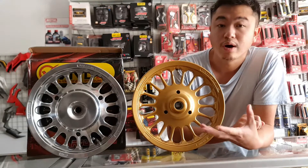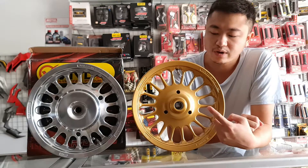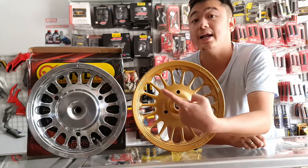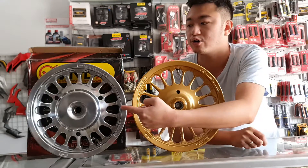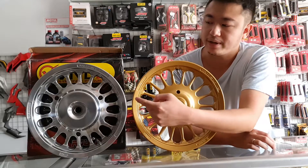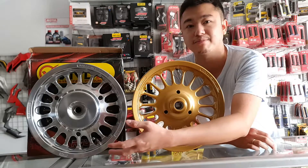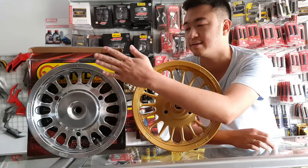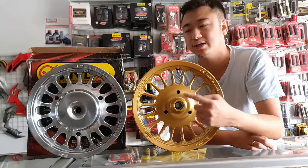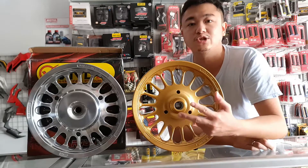Kita udah unboxing ini ada dua pelak, satu yang gold matte seperti ini — warna yang menurut saya lagi booming, warna favorit lah ya. Terus ada krum, krumenya seperti ini ya guys. Ada lagi warna silver. Silver sama krum ini beda ya guys. Kalau silver warnanya lebih silver. Kalau krum ini boleh dibilang bisa memantulkan bayangan kita sendiri seperti cermin, kalau silver dia nggak bisa. Ini krum, ini gold matte, kebetulan stoknya cuma ada ini. Yang black red, black gold, silver ya — itu kita lagi sold out semua.